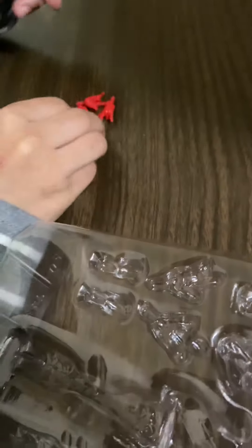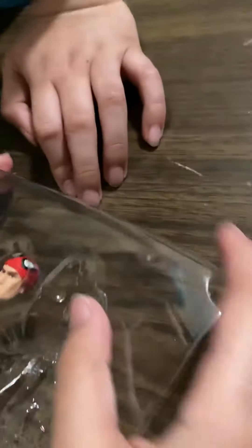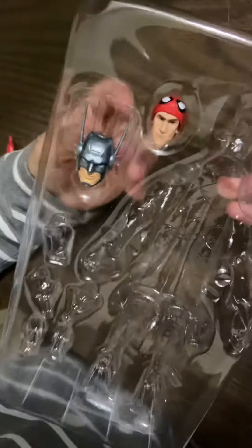Now let's take out the other Spider-Man hands. They're taped together. The hands are easy to take out. Now I'm going to put the hands in one spot. All we have left is the faces — and a normal Peter Parker face and then the Batman face.